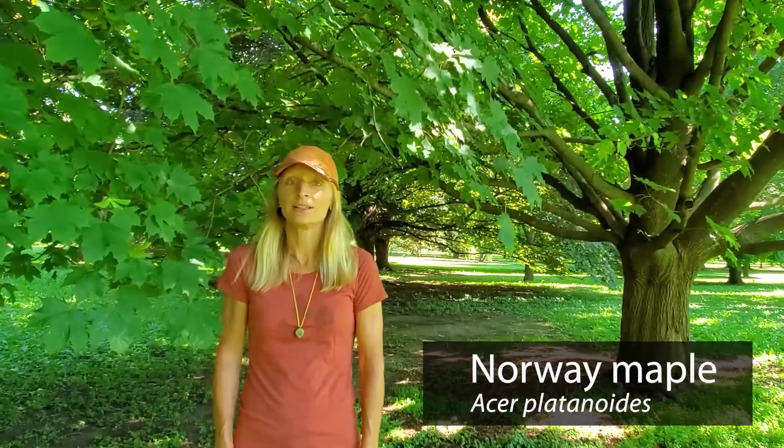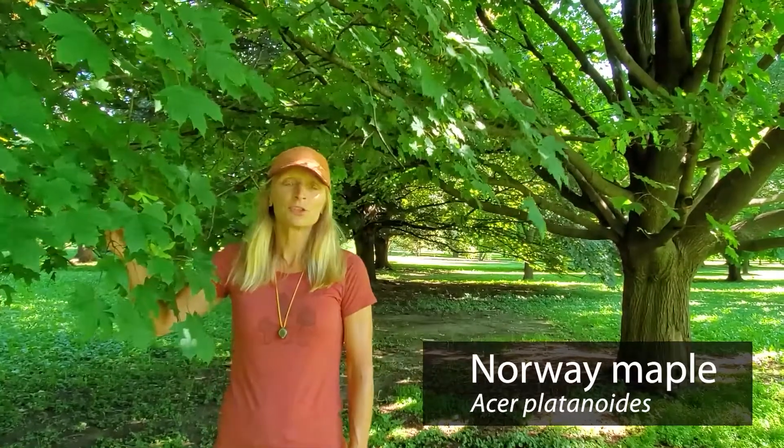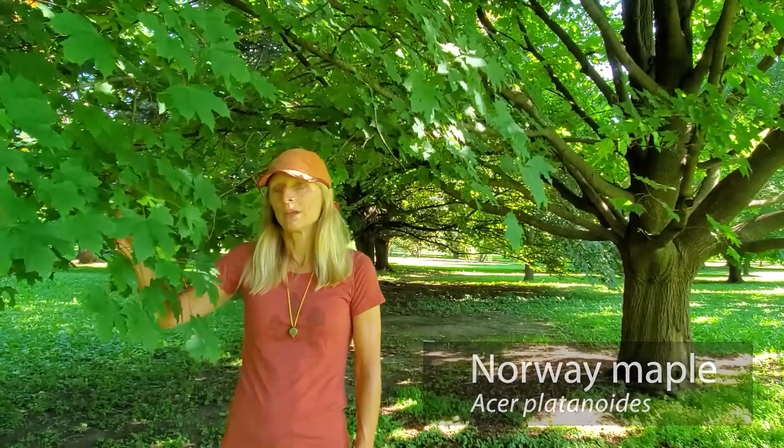This species is Norway maple, Acer platinoides. It's the maple that people in Wisconsin most confuse with sugar maple, but it's not native to Wisconsin. It was actually introduced in 1756 to the United States by John Bartram, who brought seeds from London.